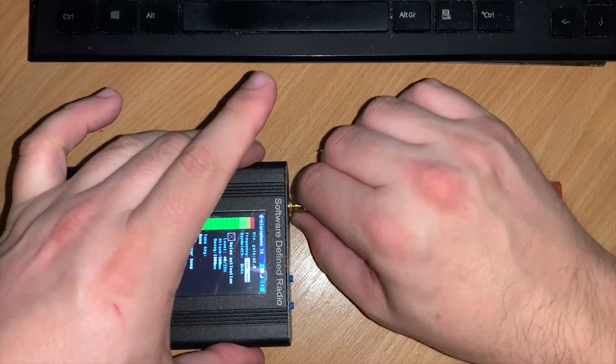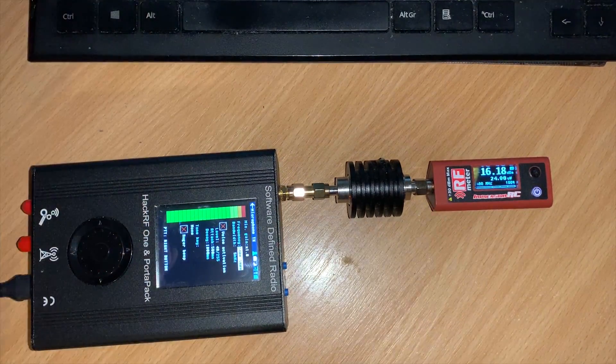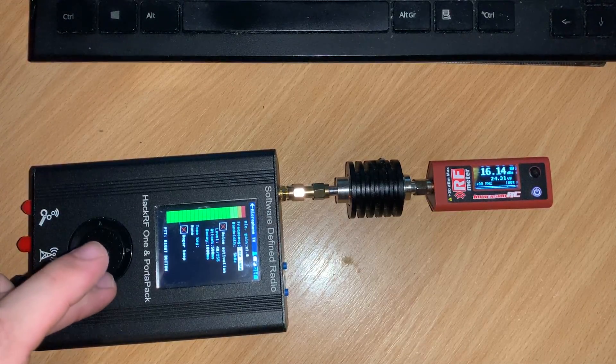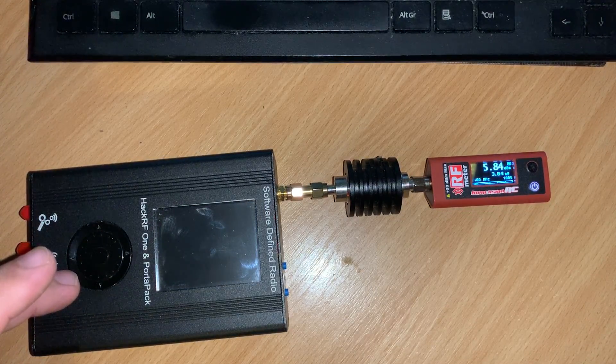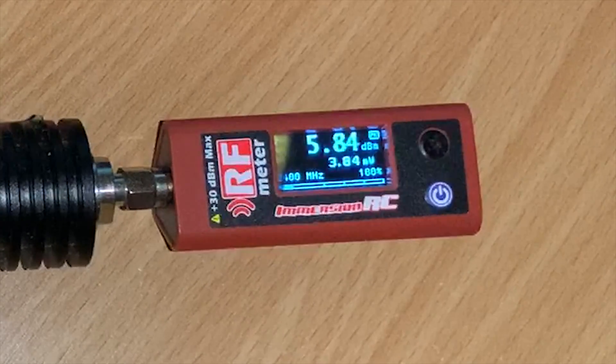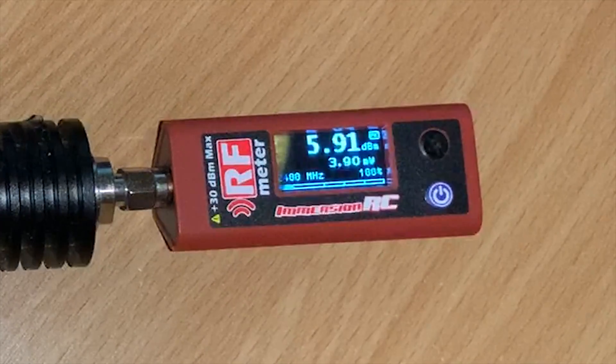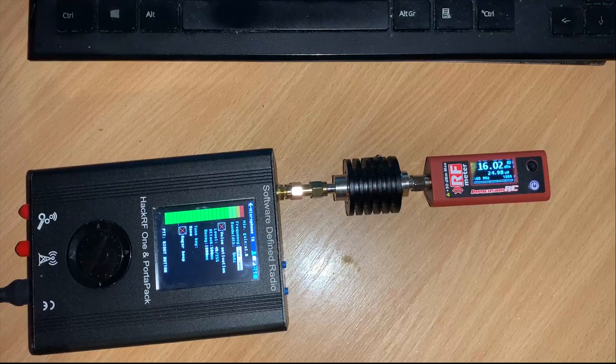First, I'm setting the HackRF to transmit an FM carrier on 2.4 GHz and measuring power output directly with no amplifier in line. By pressing the right button on the Portapack it starts to transmit, which you can see by the screen going black — this means it's in transmit mode. Taking a closer look at the power meter, we can see we're measuring an output power of around 3.8 milliwatts, fluctuating slightly.